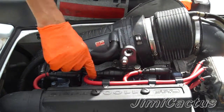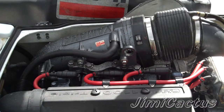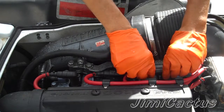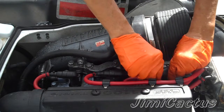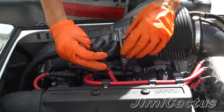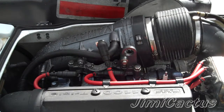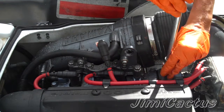Right here are your spark plugs — one, two, three. Always remember eye protection and gloves. Take your boot and just wiggle it and it pops off nice and easy. Do one at a time so you don't forget where the wires go.